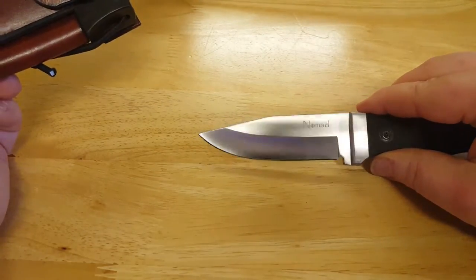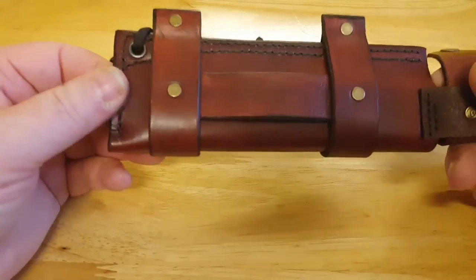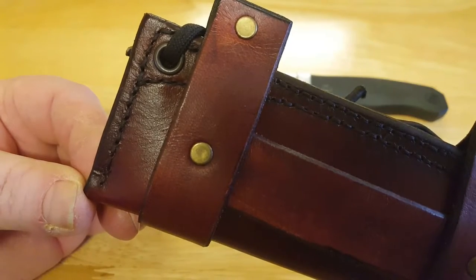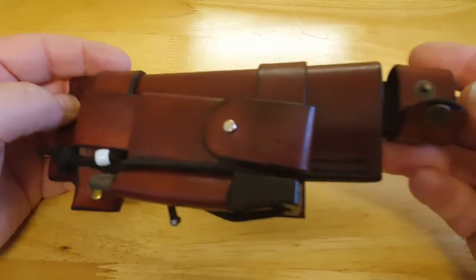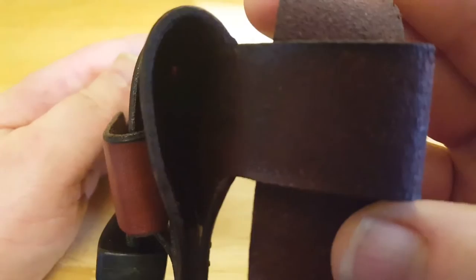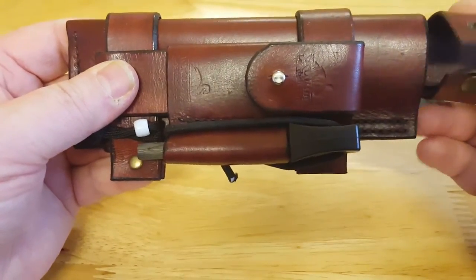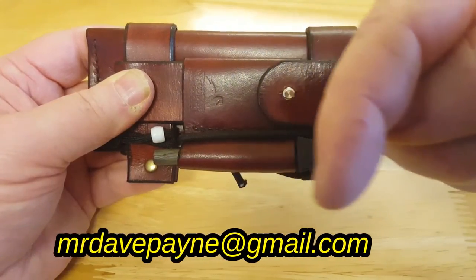That's my Nomad knife. Really good stitching. Good quality stud work on that. If you're interested in asking him about making you a personalised one, I'll put his address down here.